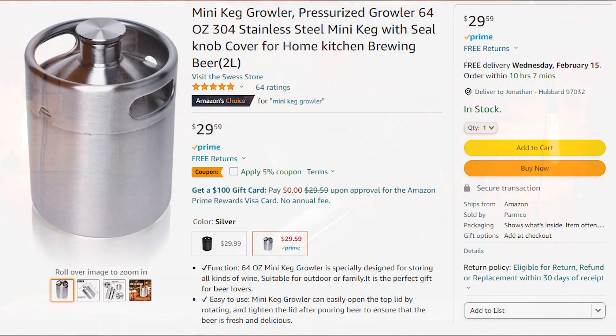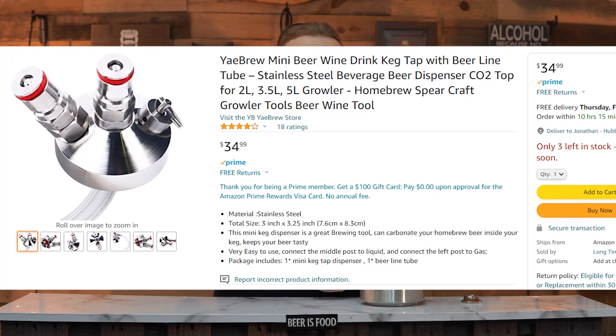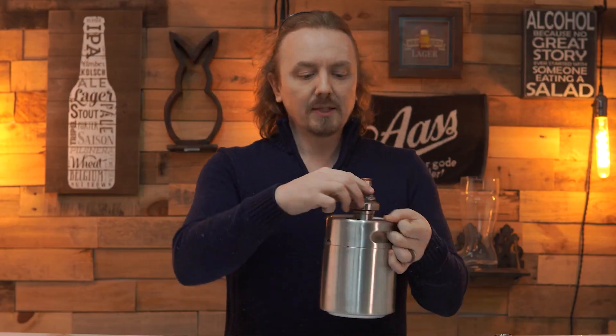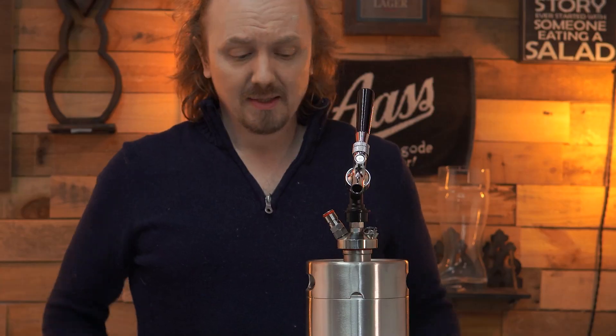Pretty simple, right? Just a keg growler, nothing special. Second, we're going to need something to replace the top so we can keep CO2 in here and somehow get beer out of it. We're going to buy this nice little pre-made adapter that you can get on Amazon for $34.99. But how are you going to get the beer out? That's where a tap adapter comes in for $19.99.